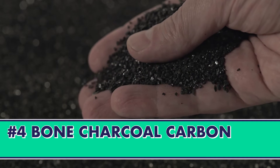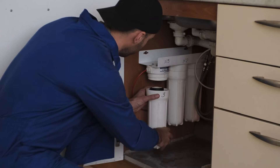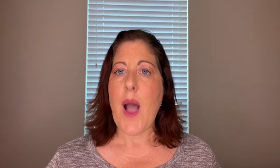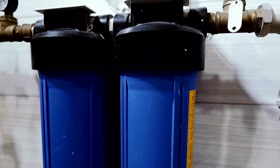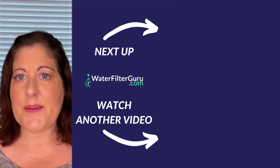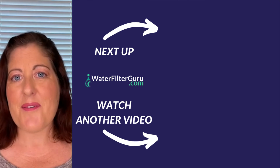Lastly, we have bone charcoal carbon filters, which is one of the oldest methods of fluoride reduction and can remove up to 90%. This is mostly installed as a point of use filter like the activated alumina filter. However, in recent years we have seen an increase in using bone charcoal as a point of entry, which filters the water throughout the home because it can filter a broad range of contaminants like chlorine and lead. As with any filtration system, narrow down your concerns and determine which solution is best suited for your needs. The best part is you have options.